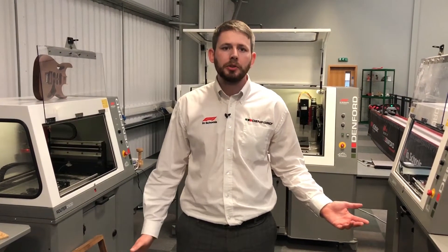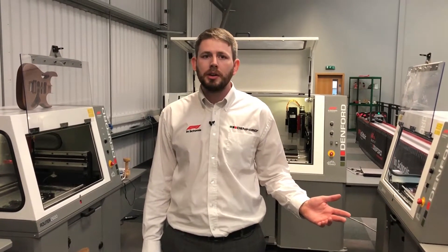Thank you for watching our video. This is Denford's full range of CNC routers. If you require any more information, visit the Denford website or contact sales at denford.co.uk.